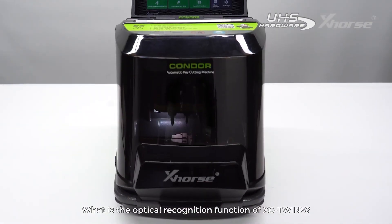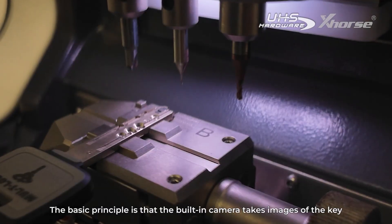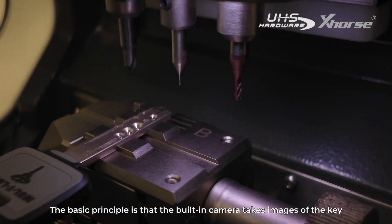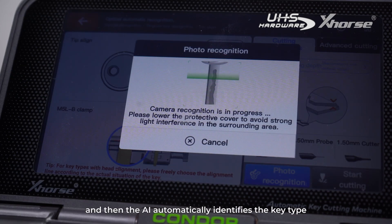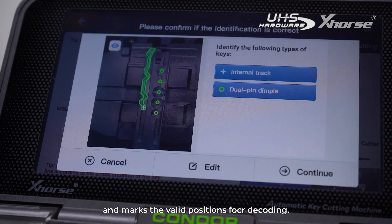What is the optical recognition function of XC Twins? The basic principle is that the built-in camera takes images of the key under different lighting angles, and then the AI automatically identifies the key type and marks the valid positions for decoding.